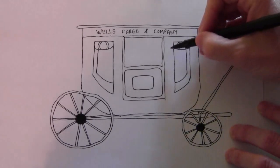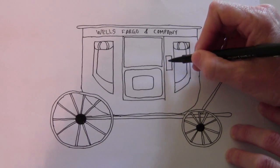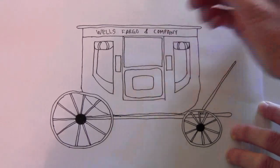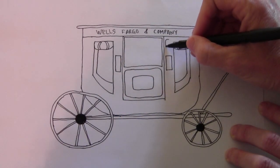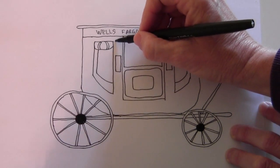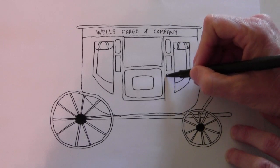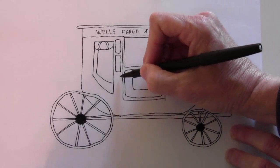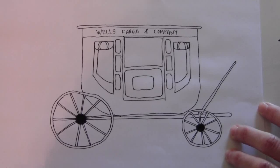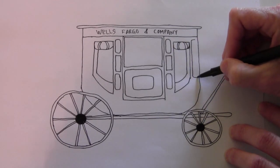Now for some of the decorative stuff. There's a rectangle here and one on the other side, and then there's another one here — it's just a rounded-cornered rectangle. Then on this side there's a long one.